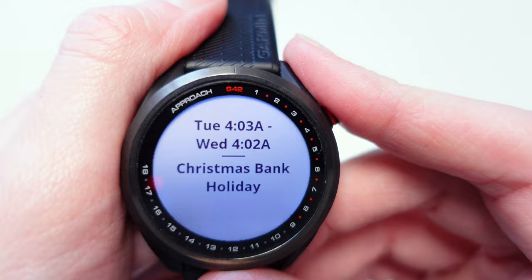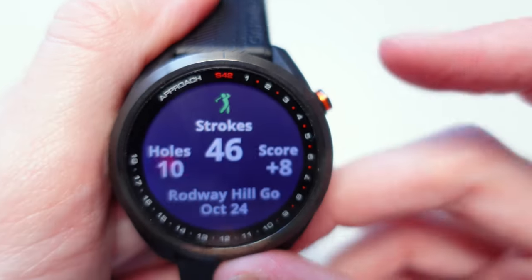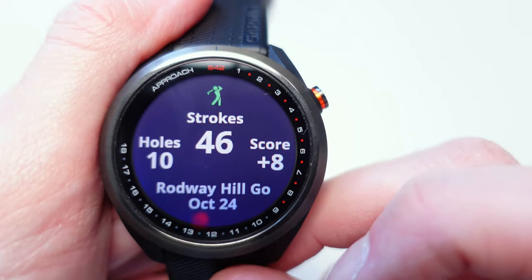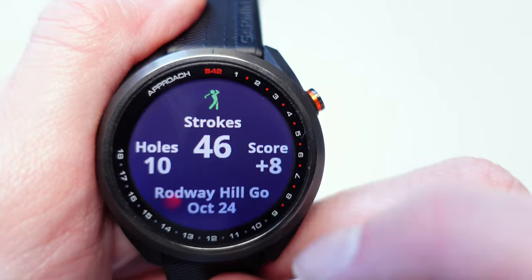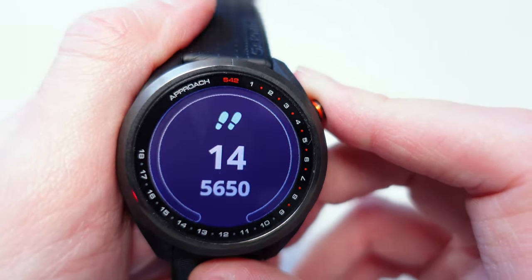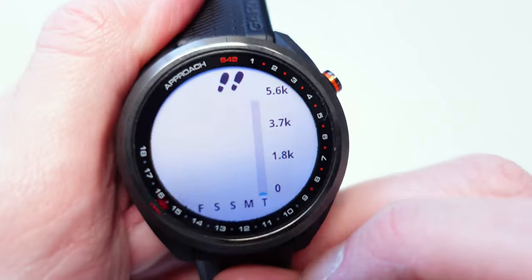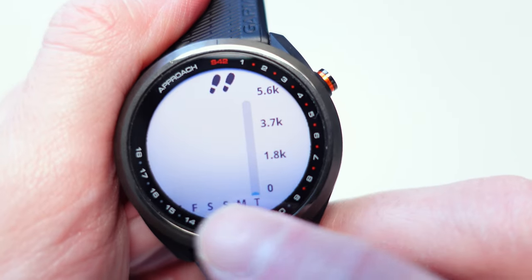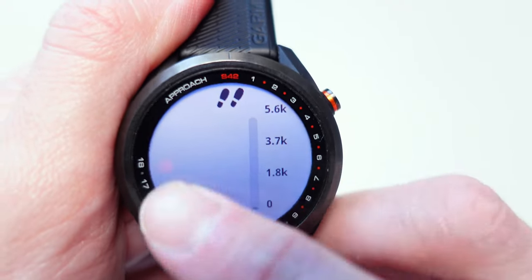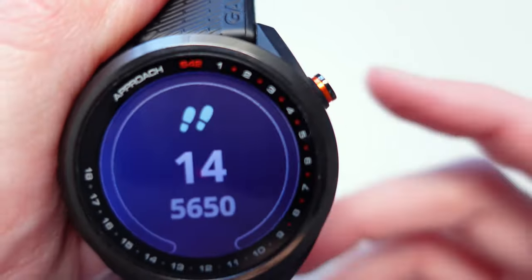It's actually a UK bank holiday today, so the calendar is showing that. Then it gives you details of your last round — the last time I used this watch was at Rodway Hill Golf Course and I recorded 10 holes. Then it gives you a tracker of the steps and calories burned for health tracking. You can click into it to see a count of your steps from Friday through Tuesday. Tap it again and it takes you back to that menu.